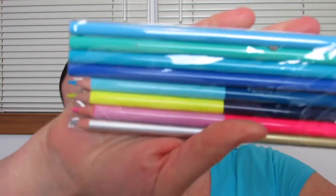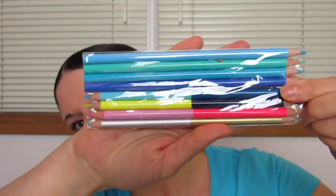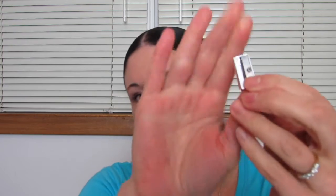And then we have Silver, Gold, Tenderness, Happiness, Luck, and Strength. So those are the names of the colored pencils. It also comes with a little metal pencil sharpener, which is nice because not all pencils you get come with a pencil sharpener.